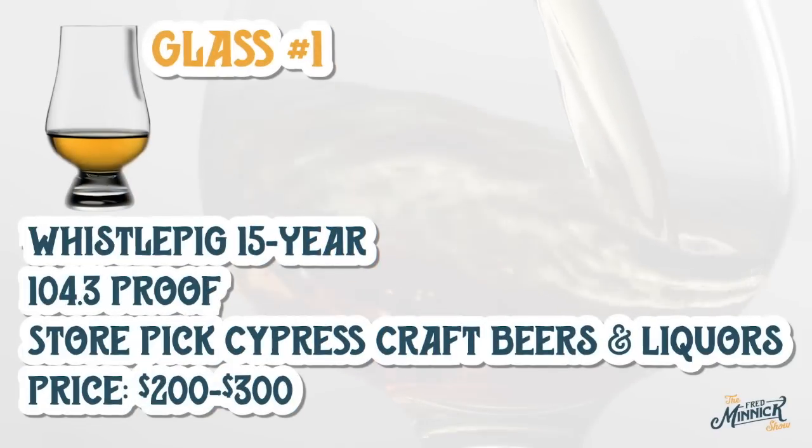They can add a lot of corn — in fact, a lot of the Kentucky ryes will go high on the corn, so they'll have sweeter profiles. Then in Indiana they have a mash bill of 95% rye, and they're using all kinds of fermentation techniques to get all that rye in there, because rye is very difficult to ferment. So here we go with glass one.